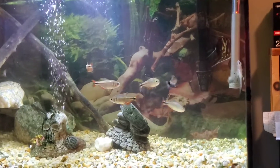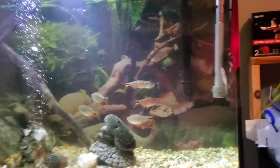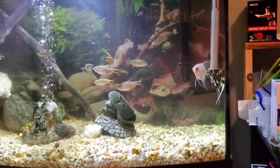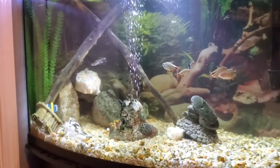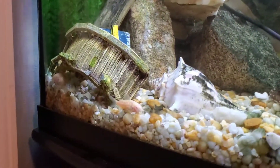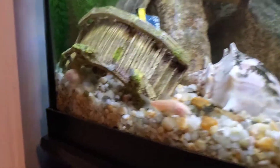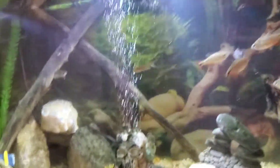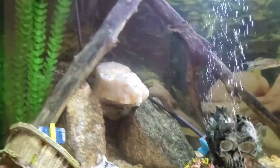I'll review the fish in here. I have two angelfish, one male and one female. Five Buenos Aires tetras. One lamp eye tetra. Two zebra danios. Two albino corydoras catfish — you can see them both in that shot. And then a green corydoras catfish.